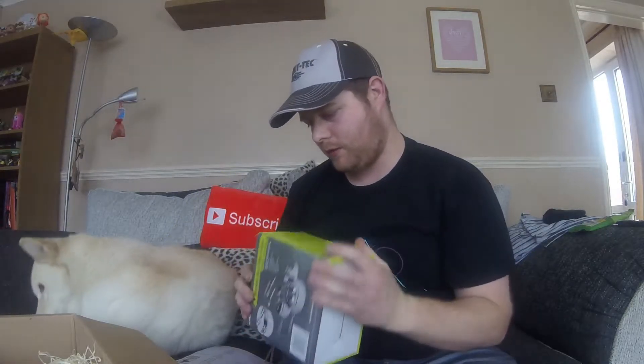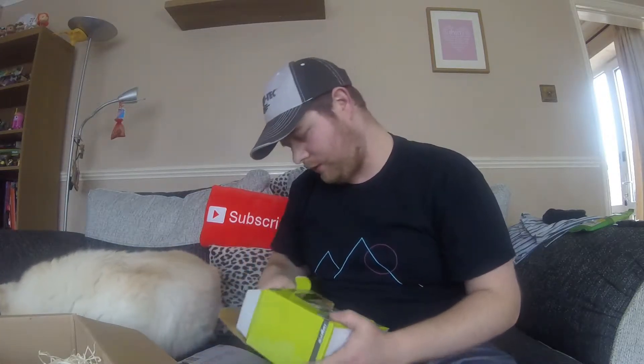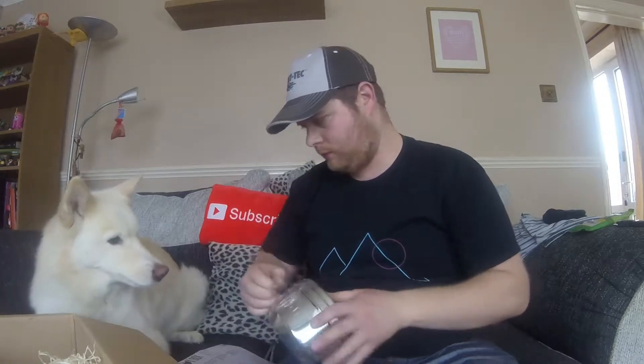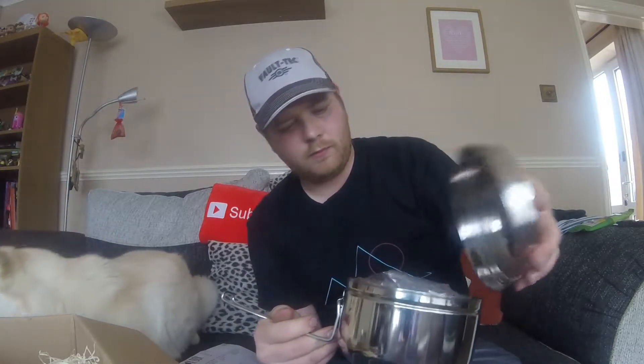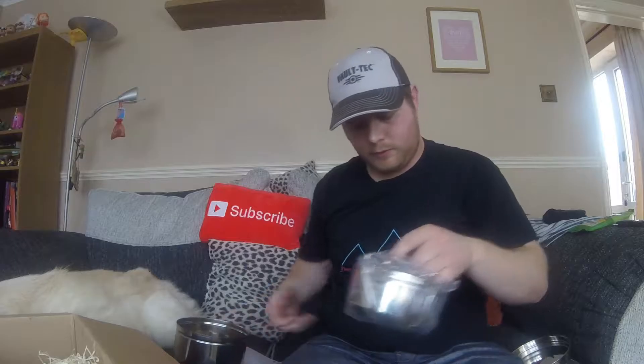Next thing, let's take this here — it's a Tiffin cook set. Let's have a look inside. Always useful pens — always useful. We've got two pens and some cutlery, which is good actually.